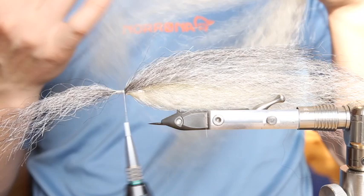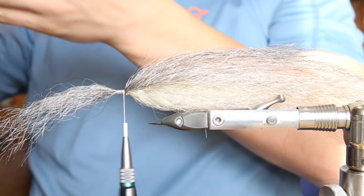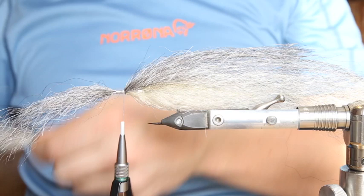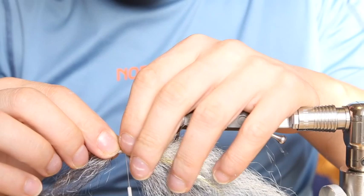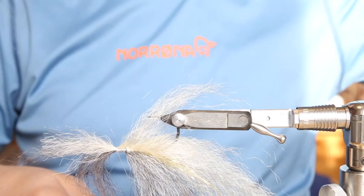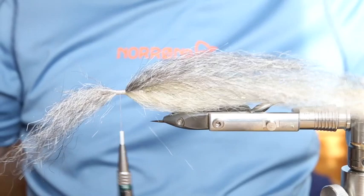Use loose wraps, work the fibers around the upper half of the shank, and then tighten them down. Then we take our cream color again — just a fair amount. Cut the fibers in half as well, because we don't really need that long fiber length for the belly section. Tie them like we did with the gray on the back: three loose wraps, get everything in position, and tighten it down.